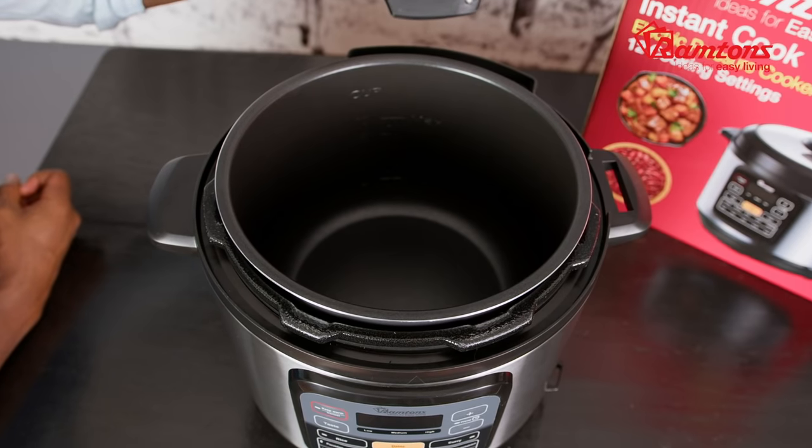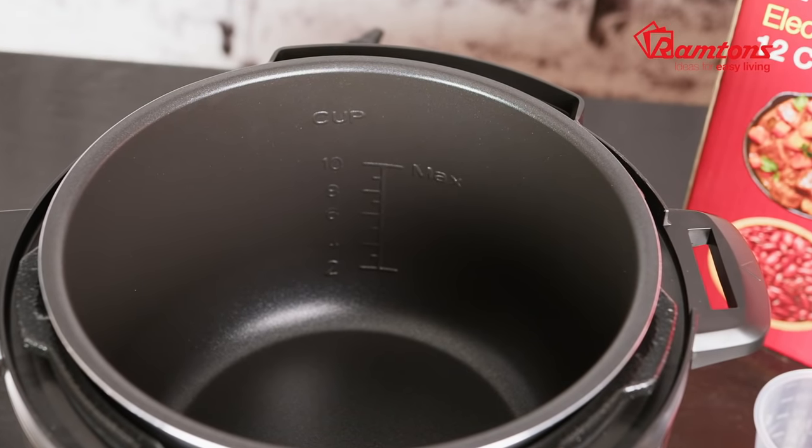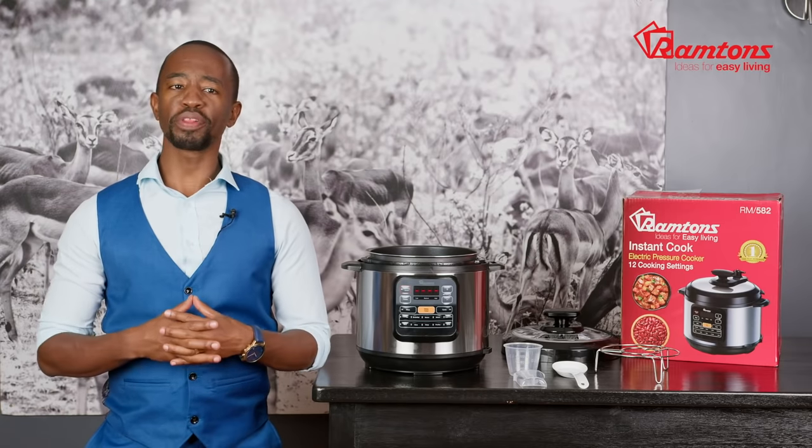Let's take a look at the cooker itself. The 6-liter capacity pot is ideal for families and larger households. It's also nonstick, ensuring it won't burn your dishes or need as much oil. Notice how easy it is to clean the inner pot.